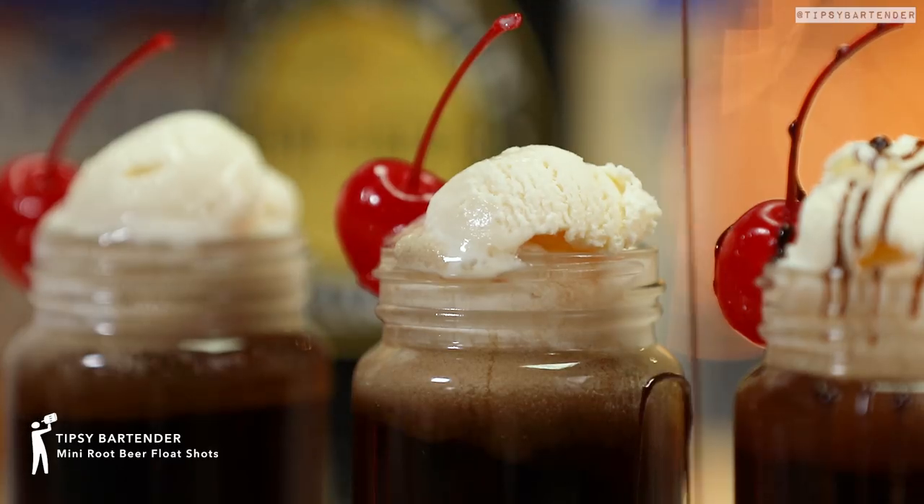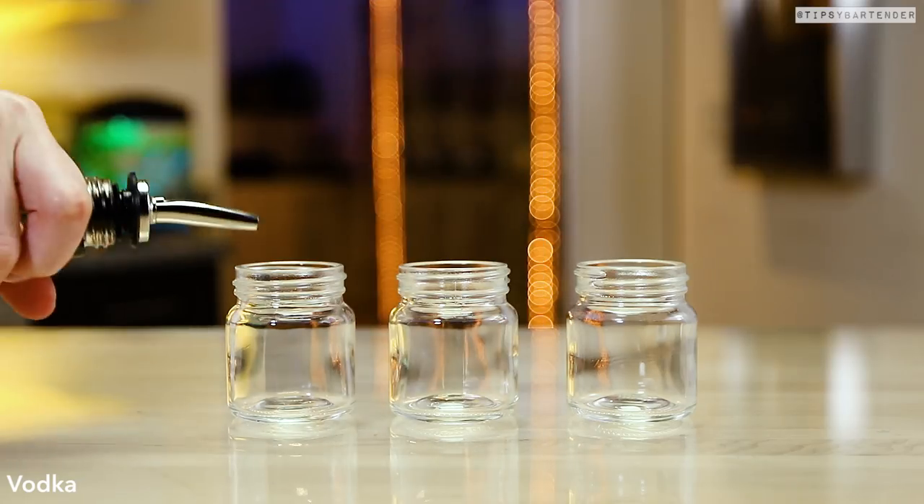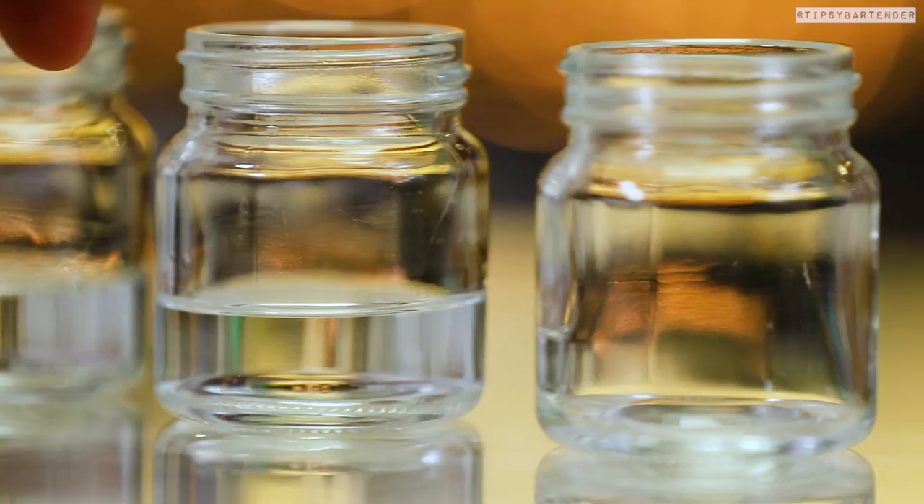The amazing Root Beer Float Shots. These are small, they're cute, they're fun, they will bring happiness to your party. Very easy to make.